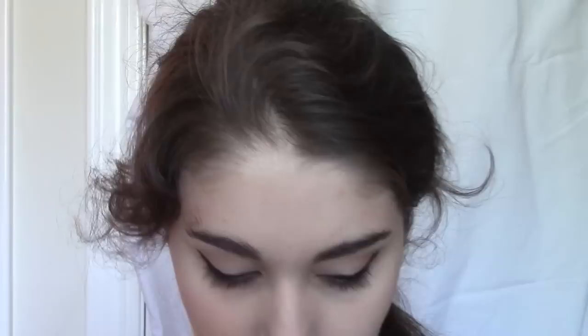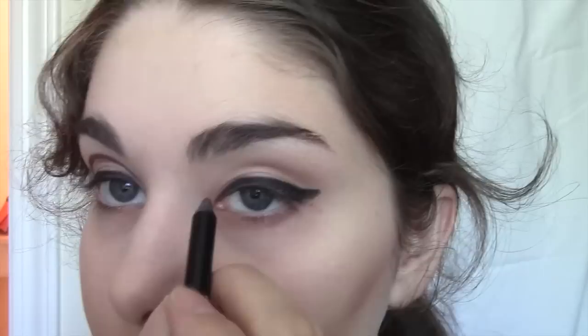Now take a brown liner — I'm using Makeup Forever — and contour the crease again. Starting in the middle, take one full line all the way out to the end of the black line. Don't worry if you make a mistake, you're going to blend this out in a minute. I find that this line works much better if you do one solid motion rather than in pieces. If you can't get this right away, don't worry about it — with a little practice, you'll have it in no time.